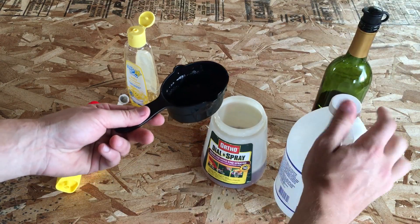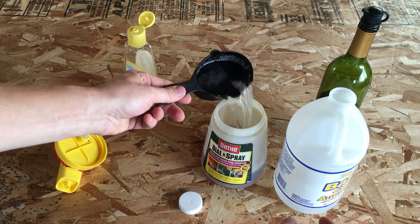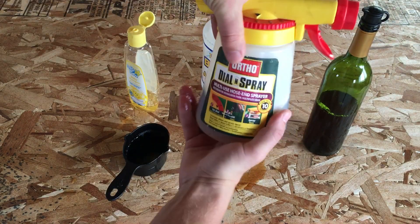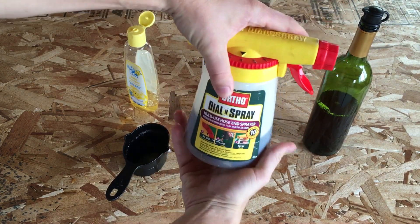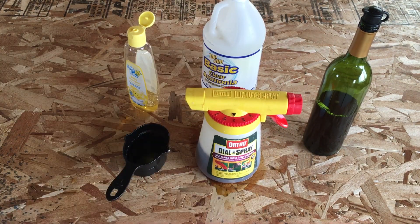And then a cup of ammonia. On the ammonia, be careful — you do not want to breathe this in, it's kind of potent. So get it poured in there and seal it up quickly. We'll seal that and then seal the hose end sprayer. It is strong stuff. There we go, we've got all the ingredients.